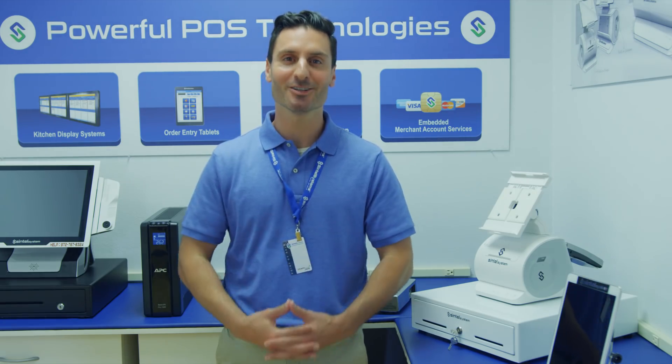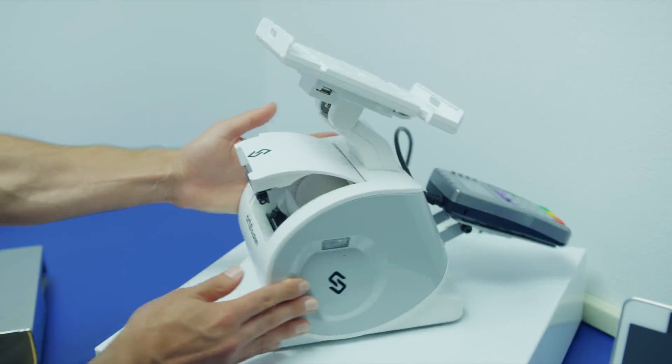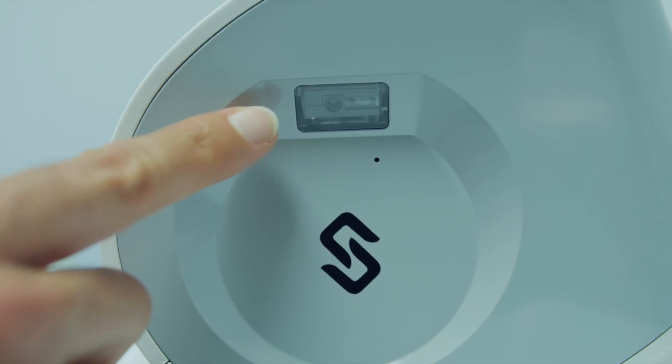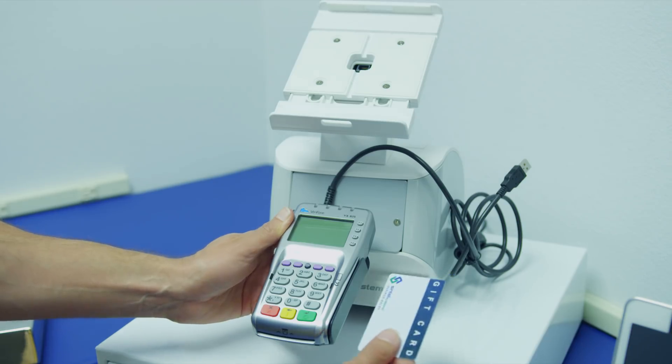Let's go over what's included. Your system includes a printer, paper included, as well as a barcode scanner. On the other side of the machine, you'll notice the EMV chip card reader that also accepts gift and loyalty cards.